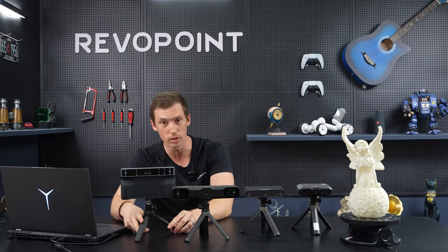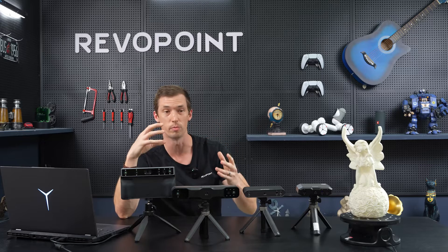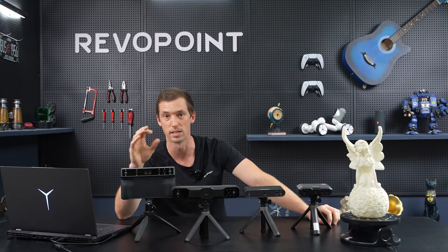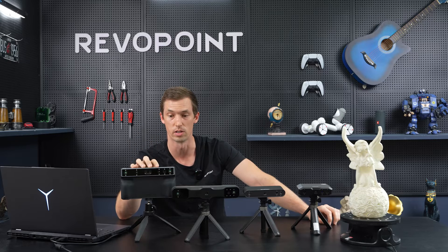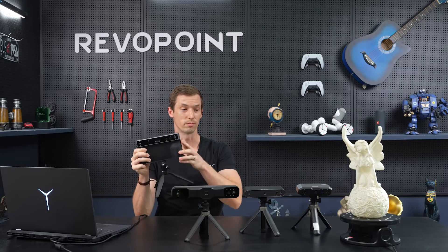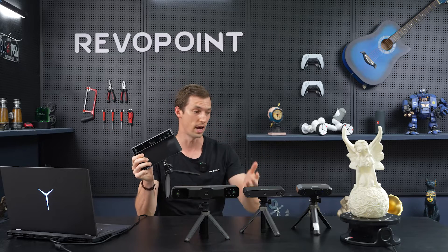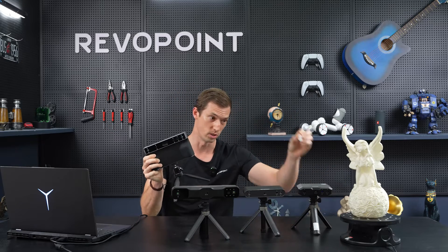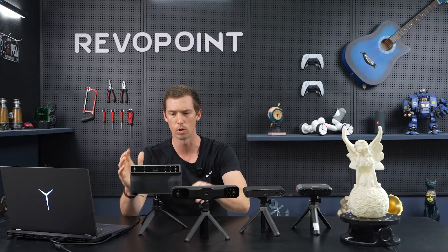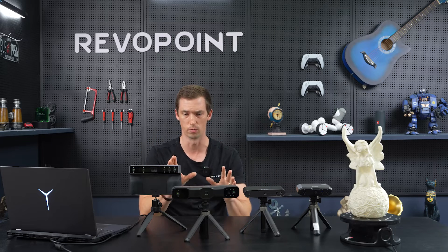To sum them all up, what we truly recommend — the best scanner for all situations if you're going to be scanning anything from a small item to a large item — is Morocco, because it has near and far mode built within the software and you don't have to hook it up to the PC. If you're still uncertain and think you'll be scanning different sizes, anything from as small as a tooth all the way up to a helicopter, Morocco is going to be your best choice.